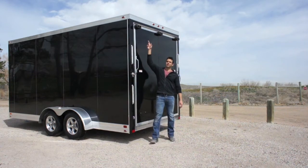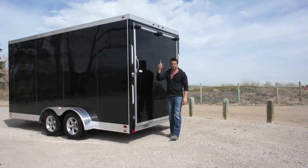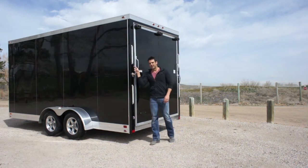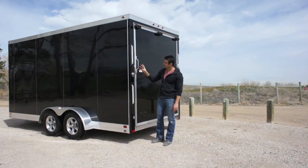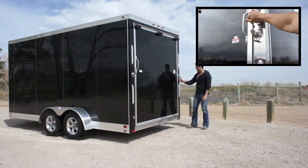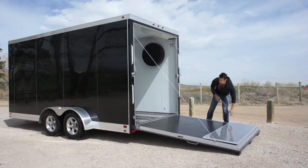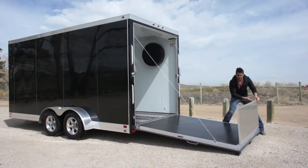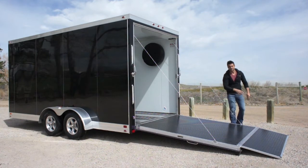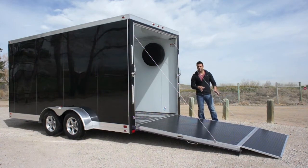Up above the ramp there are extra large rubber bumpers. The paddle latch locking mechanism eliminates the bar lock you see on a lot of other trailers — it's a stainless steel paddle latch inside the door. We simply lift that lever up and drop down the ramp. If you've got a real low-profile bike or chopper, an extended flap isn't a bad idea, and those extra large rubber bumpers come in handy with that. The dual spring assist ramp door makes it extremely light when lifting it up and down.